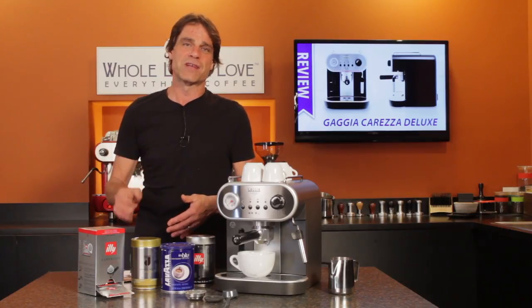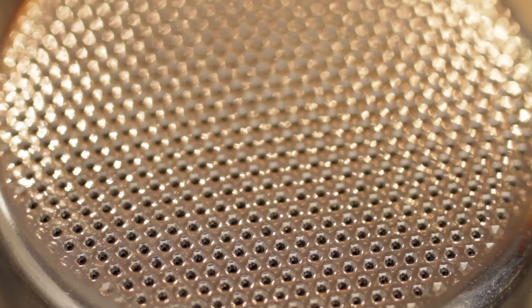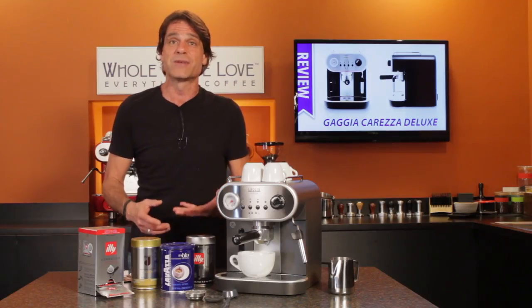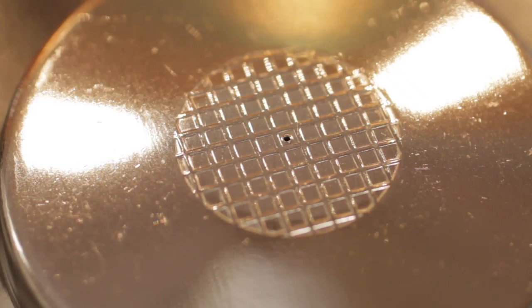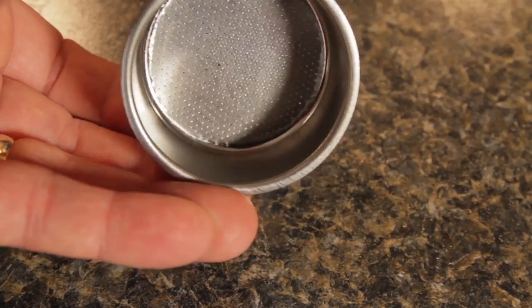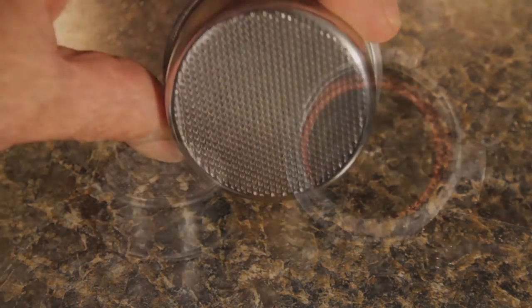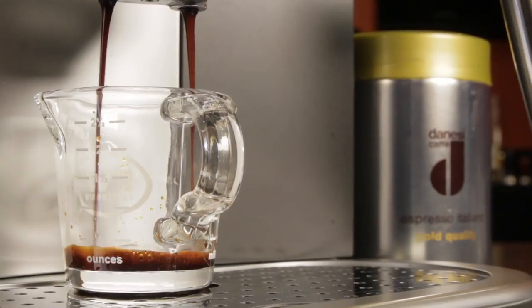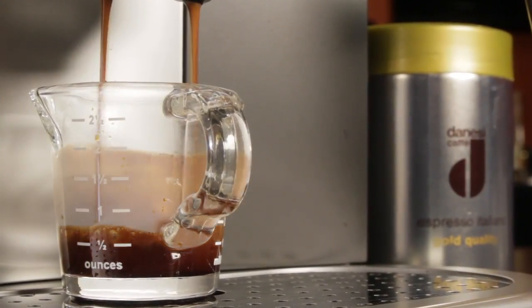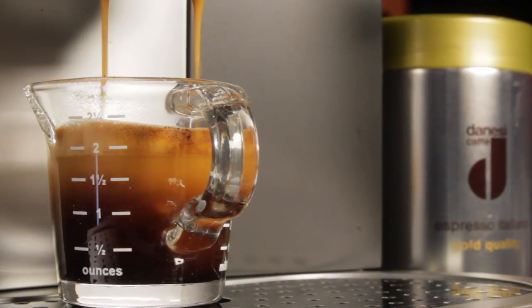Third are the commercial-style filter baskets. These are completely different and far better than what you'll find in competing machines. In most pressurized machines, what you get is a filter basket with a single tiny little hole. That single hole is what builds up the pressure that defines the espresso brewing process. The Carezza's baskets, on the other hand, look just like what you'd find used in regular commercial espresso machines — it has hundreds of holes. Then in the bottom section of the portafilter, there's a restriction. This setup is unique and in combination with pre-infusion and higher coffee dosing, you're going to get a fuller extraction of coffee, making for a much better finished espresso than is possible on competing machines.